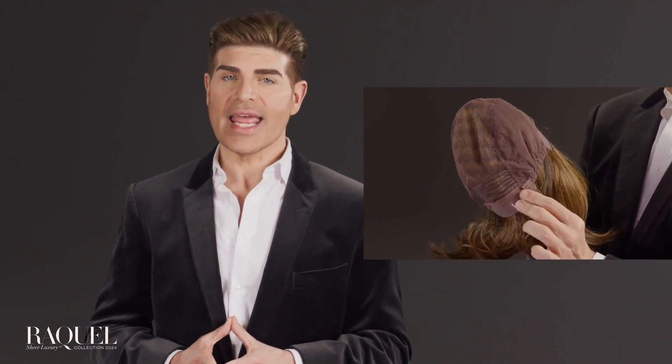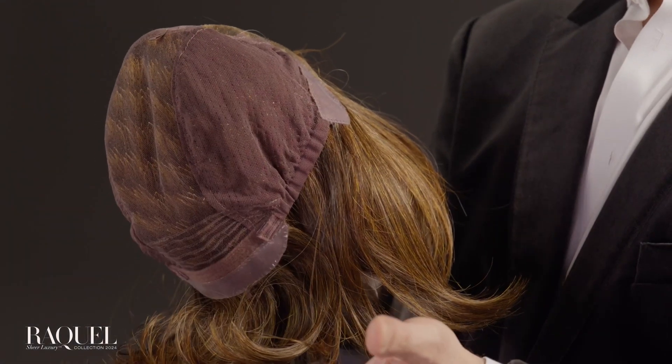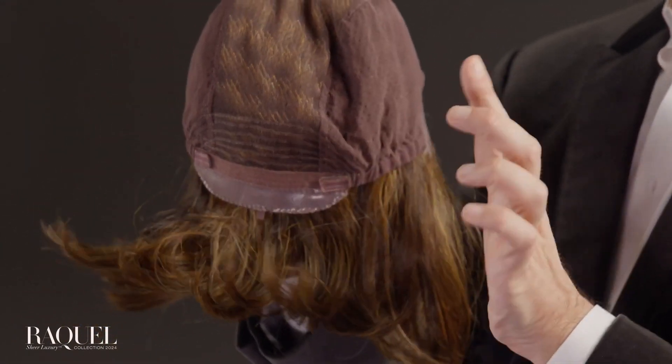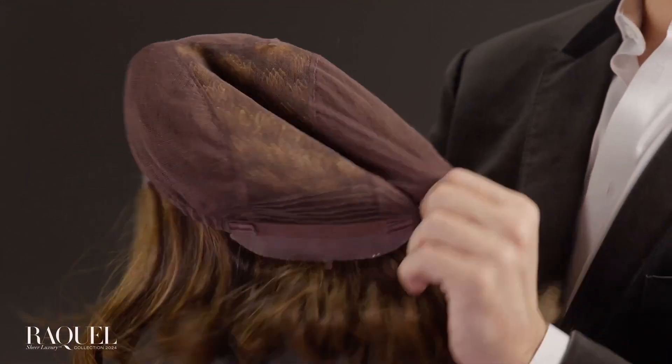Silicone coverings on the ear tabs and nape provide added security and can easily be removed if desired. The LuxeLite cap has a petite average circumference and special stretch fabrics that accommodate most head sizes.